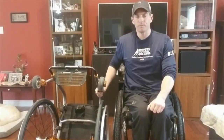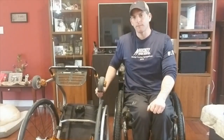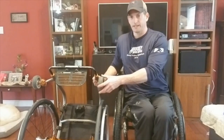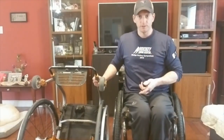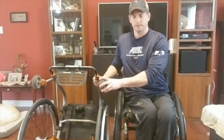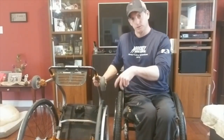Hey everybody! Shane here from Paralife TV and in this episode I'm going to change out my front caster wheels out of my Tidelight ZRA wheelchair. I'm going to show you the tools that I use, I'm going to show you how I clean them, and just basically replace the wheel today — taking the front casters out, putting new ones back in.